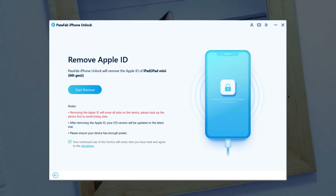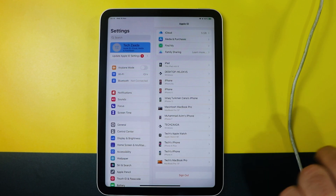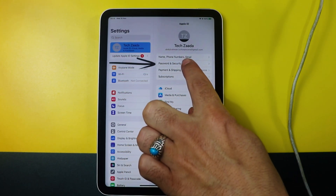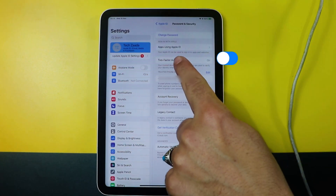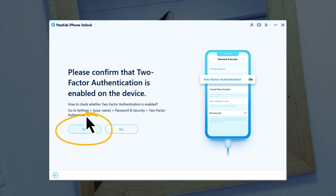After connecting your iPad, the software will detect it. Now all you have to do is click on this blue button. Click on Yes. Next, you have to turn on two-factor authentication if it's turned off. In order to turn on two-factor authentication, head to your iPhone settings, select Password and Security, and make sure two-factor authentication is turned on. After turning that on, click on Yes on your computer.